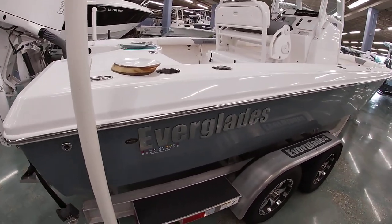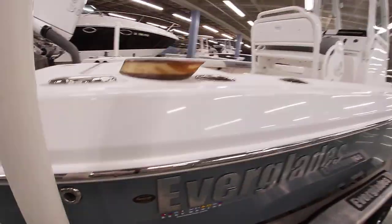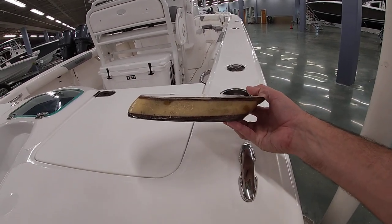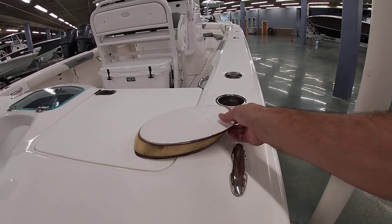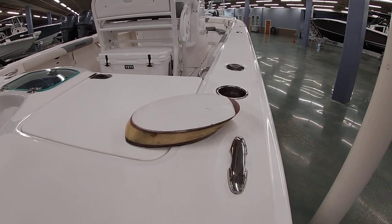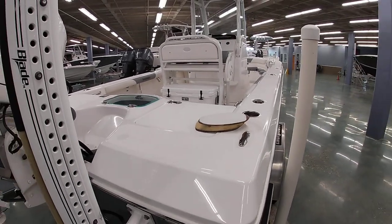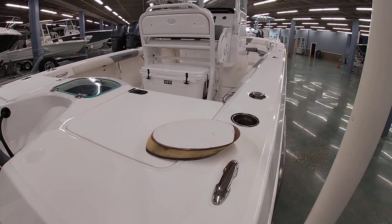If you guys aren't familiar with the Everglades build process, they use what they call RAM Cap. It's a patented process where molded foam is chemically bonded between two pieces of the deck, and then the top deck is bonded on top of that, so it's a three-piece boat where everything is solid — no water, no air gaps. What that means to the customer is when you hit a wave there's no gunwale flex, no rattle noise — it's all one piece. It's definitely a different feel than anything else in the competition.